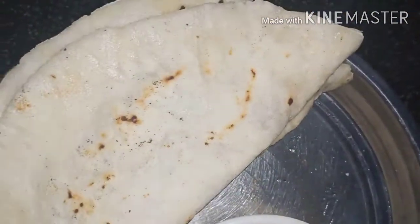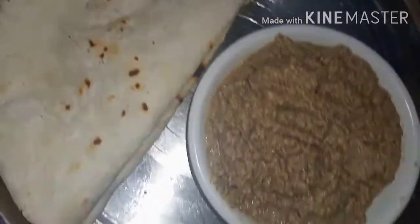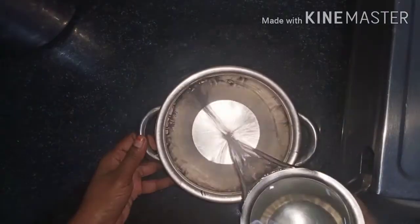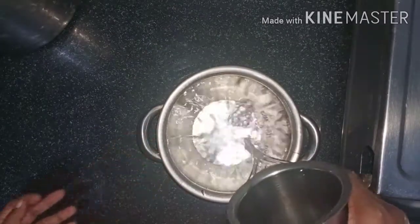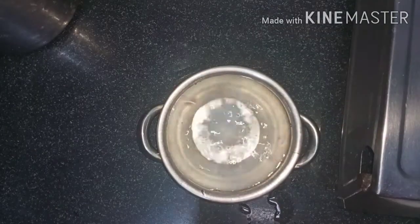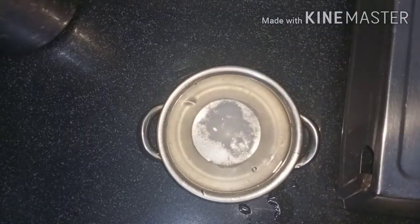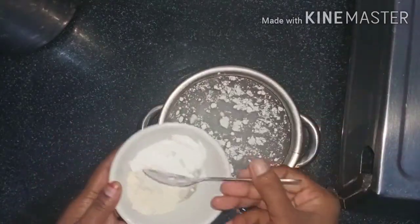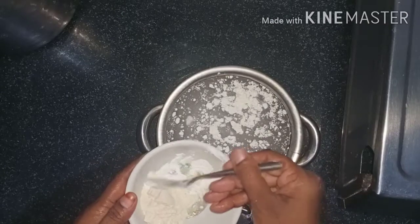I am using a Roti Stone. Once I add salt to the roti stone, I am using salt.